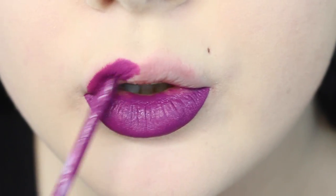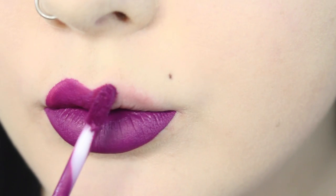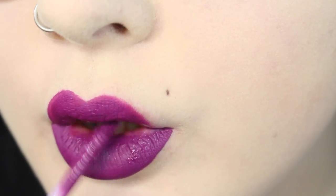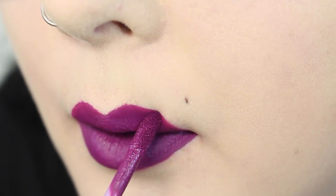I slowly fill in to my natural lip shape and start to slowly build up on top of my cupid's bow. I like to keep it as natural as possible towards the corners of my lips so I don't get that rounded effect. This product is liquid and it dries completely matte.